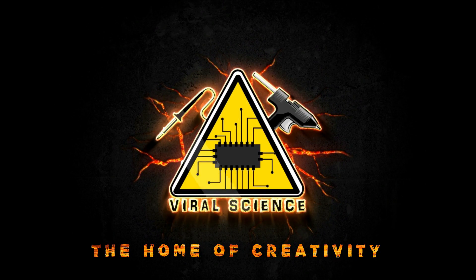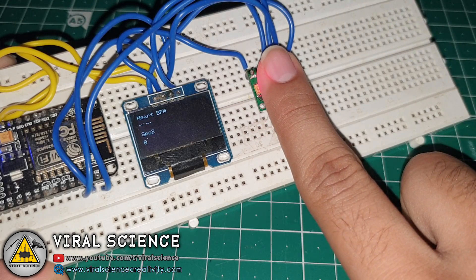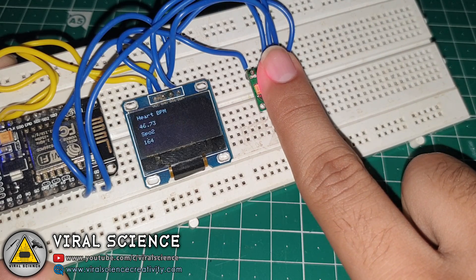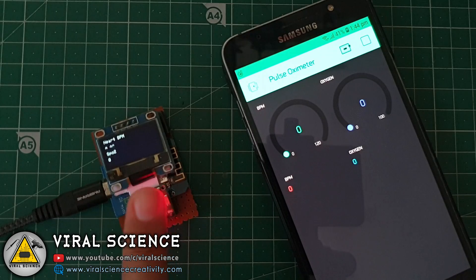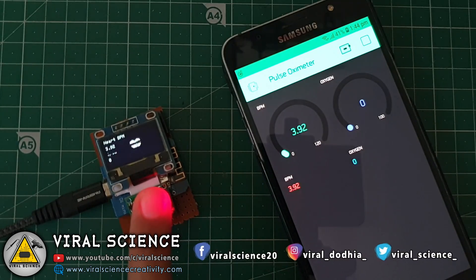Viral Science, the home of creativity. Hey friends, welcome back to another video. In today's video I will show you how to make this pulse oximeter with NodeMCU, and you can also view the data on the Blynk. This project is already made by many creators out there — I just wanted to give it a try so I made it. So let's get started with this video.